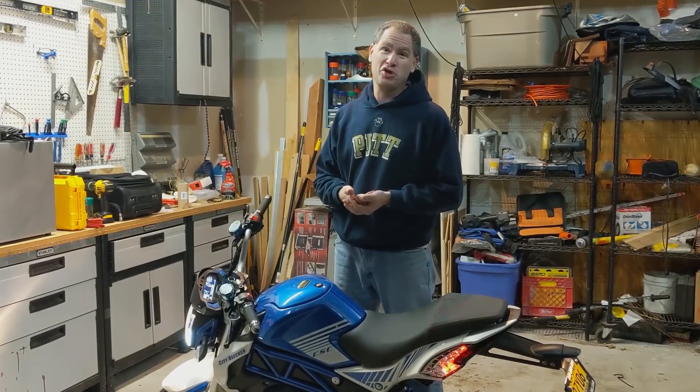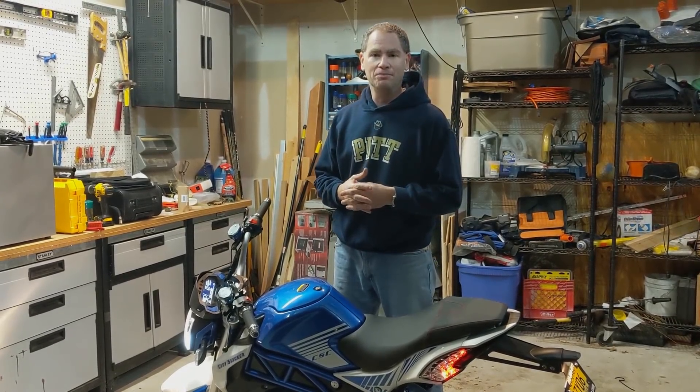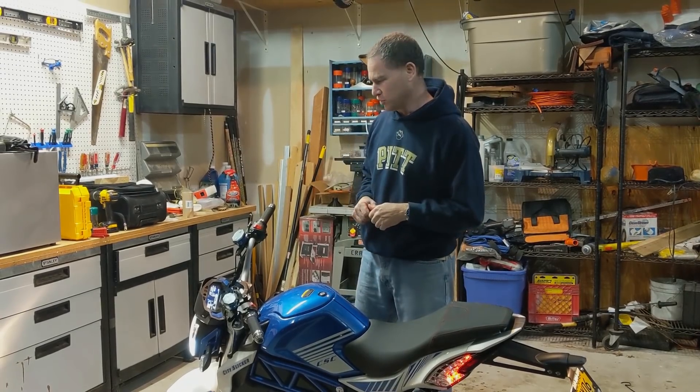Myself, I haven't been on a motorcycle in 30 years — you can do the math on how old you think I am. So I don't have to worry about reaching for the clutch or trying to shift or figuring out my brakes, because it's just like a bicycle for me.